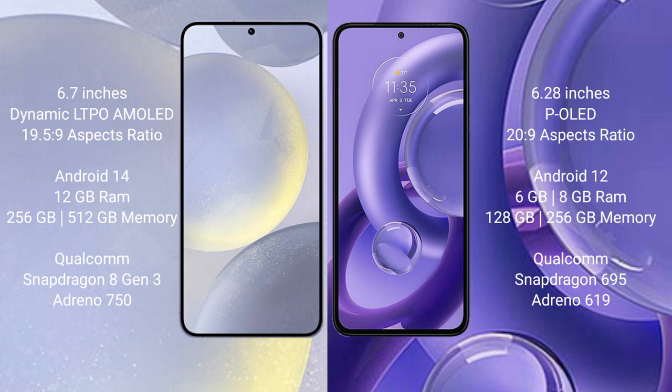Samsung Galaxy S24 Plus runs on the Android 14 operating system. Motorola S13U runs on the Android 12 operating system. Samsung Galaxy S24 Plus comes with 12GB RAM and 256GB to 512GB internal storage, Qualcomm Snapdragon 8103 processor and GPU Antino 750.